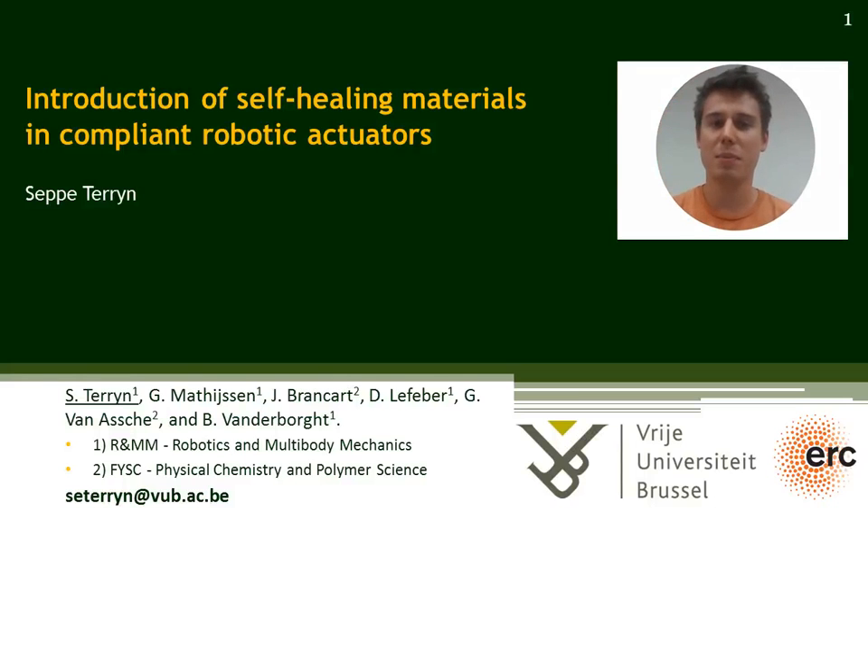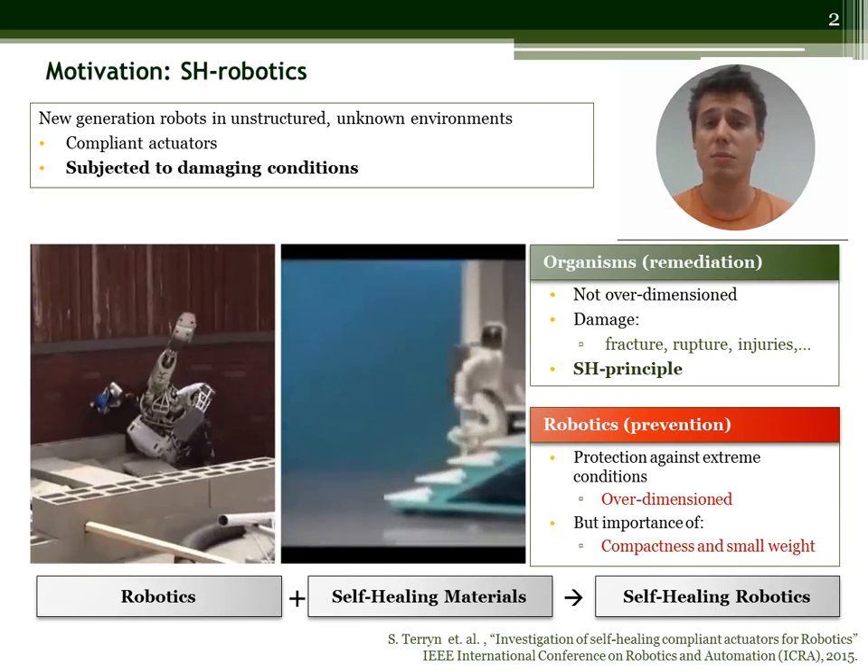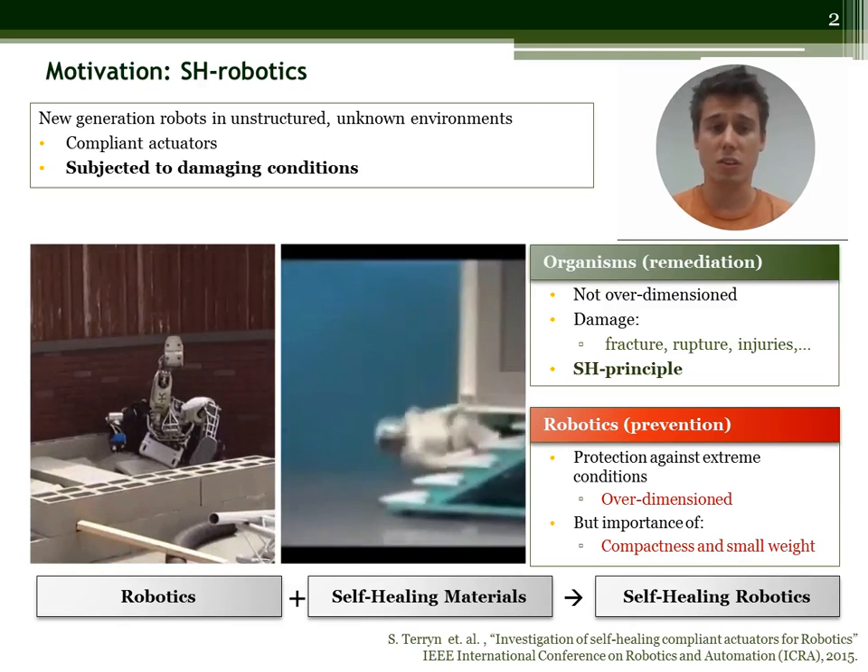Hello, my name is Seppe Terijn and I work at the Robotics Research Group of the Free University of Brussels. Recently we have introduced self-healing materials in robotic compliant actuators. New generation robots will be subjected to damaging conditions in unstructured, unknown environments.